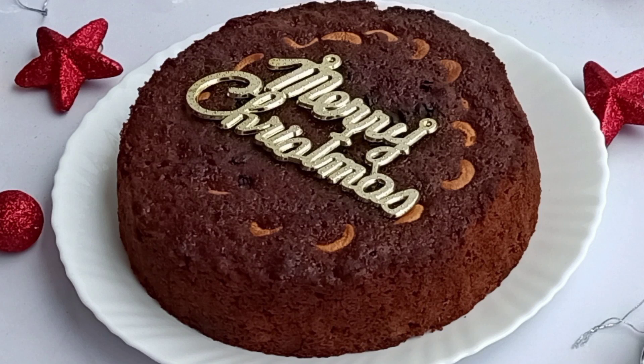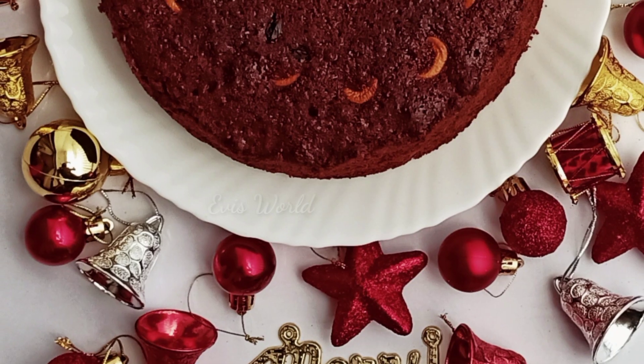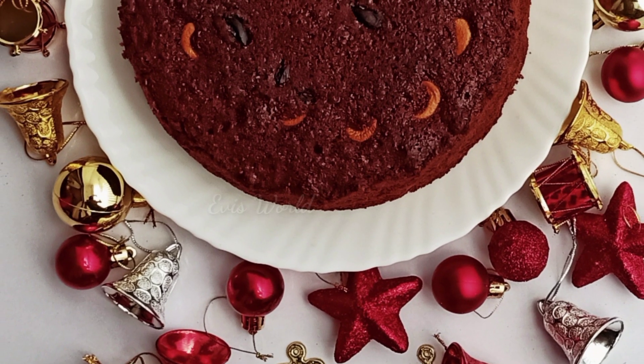Hi friends! Hello everyone! This recipe is the plum cake recipe. We are ready for Christmas. We are ready for our bakery.